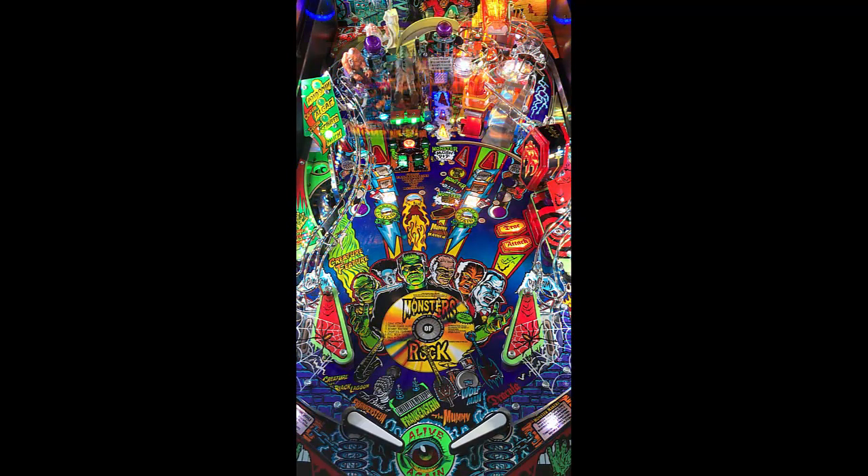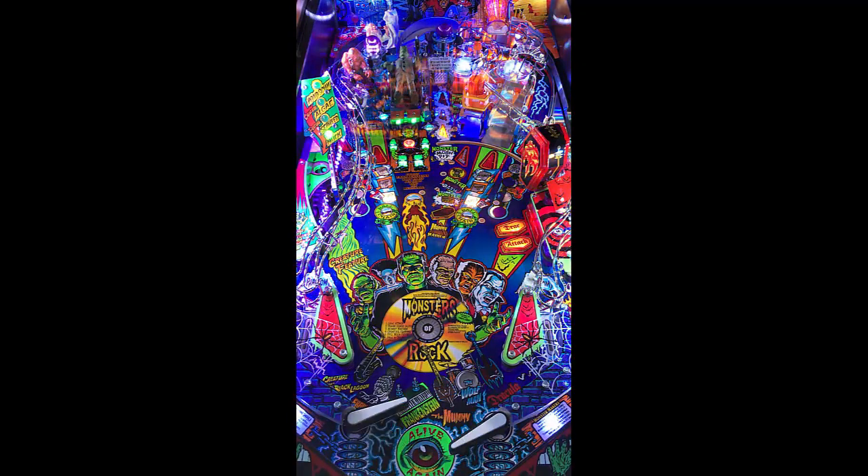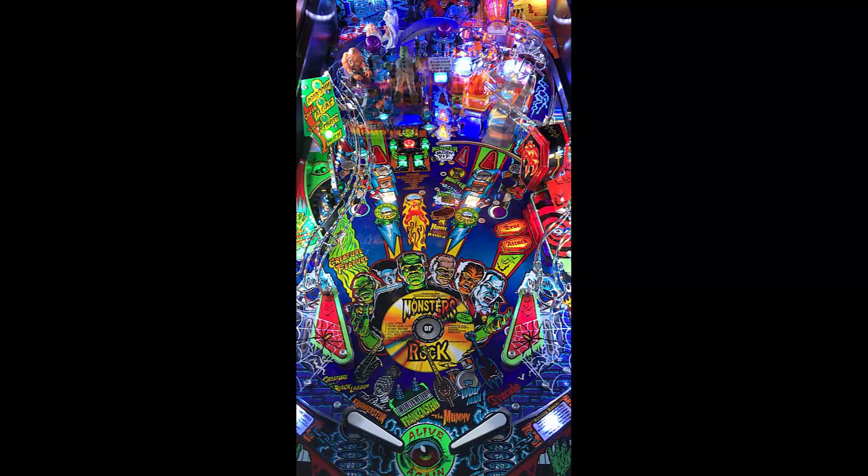Artwork is absolutely stunning on this game. Got a scoop to the middle. Great CGI on this. When you hit Frankenstein over there, it actually has some thunderbolts going off — it flashes on the table. It's pretty cool. Got a lane right there that comes around almost like a semi-orbit, so that lane's in the middle with the spinner, goes all the way around to the left side.